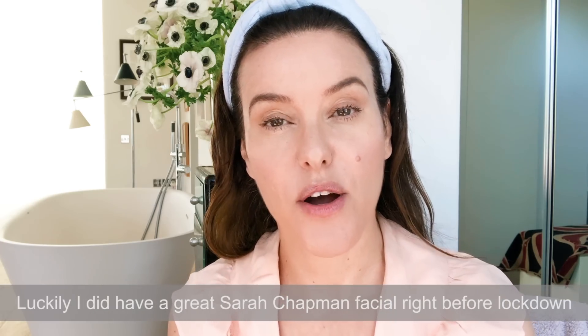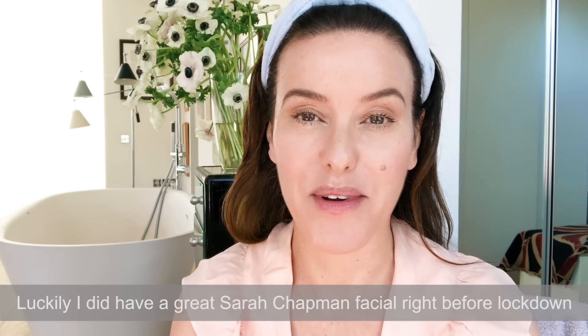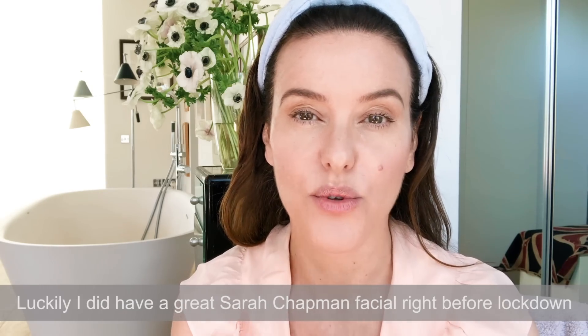Hi everyone, today I'm going to do an at-home facial treatment. This is something that I do regularly — I don't really go for salon facials very often, maybe two to three times a year. So the rest of the time I do it at home, just because I enjoy facial massage. And especially now there's more time, I am doing a lot more than I probably would normally.